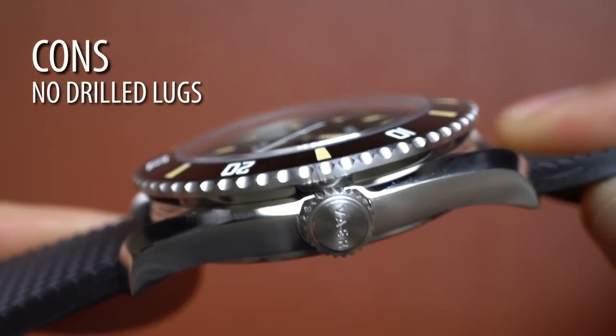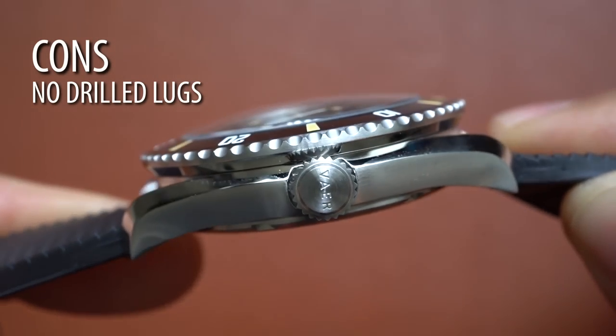And the final con is I wish it had drilled lugs — a real missed opportunity there. You could have put drilled lugs on this and it would have been such a solid, just perfect diver. It doesn't have drilled lugs, so I can't say that it's perfect, but still a great watch. Wish it had drilled lugs.